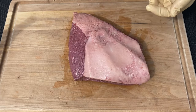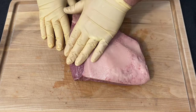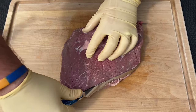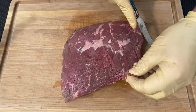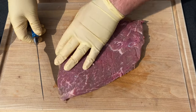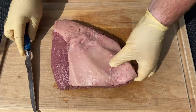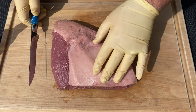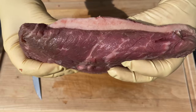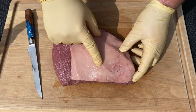This is my USDA prime picanha steak, or top sirloin steak, and this looks really awesome. You can see that we have a fat cap on top, and if I flip it over, we have a lot of marbling. To trim this up, I'm just going to use my spaceman boning knife and get some of this silver skin off of the backside. Porter and York already did a really awesome job trimming this up for us. On the backside, we do have this fat cap — if your fat cap is super thick, you may want to trim that down a little bit. This is a pretty good thickness, about a quarter to a half inch, that's going to render down and hit our coals later and give us a really awesome product.